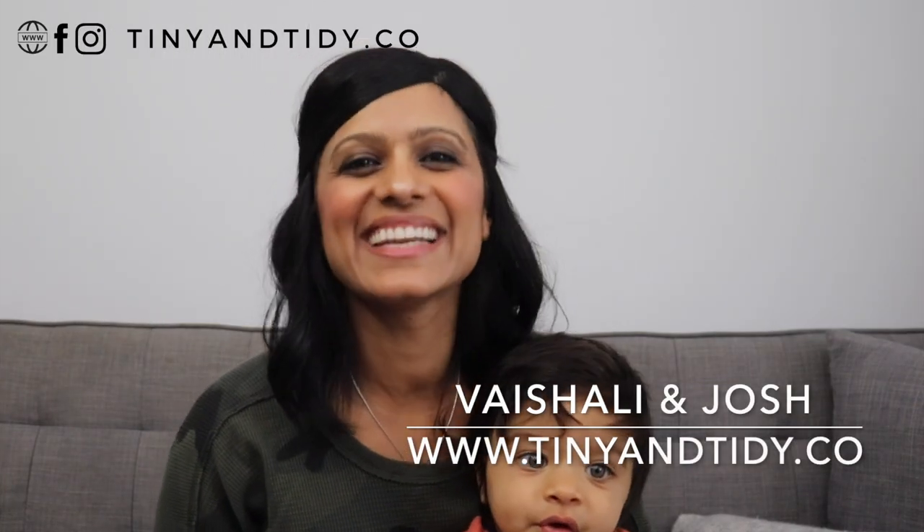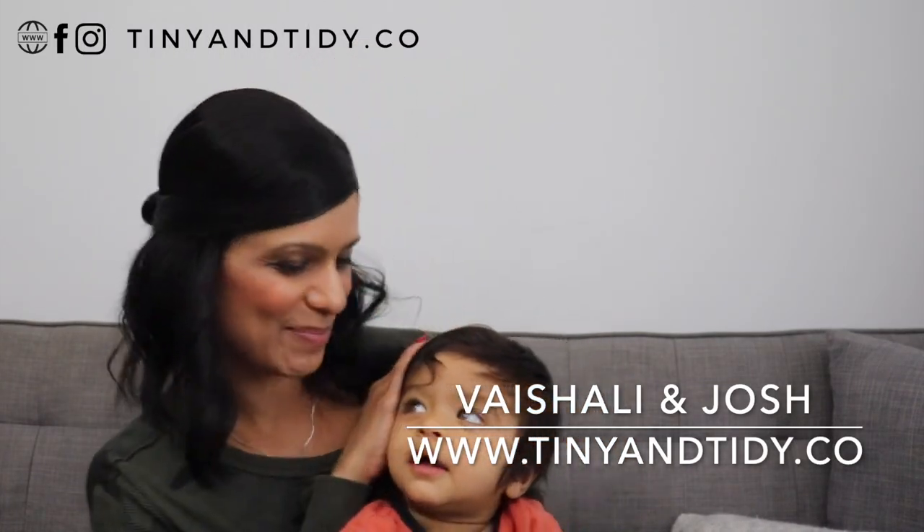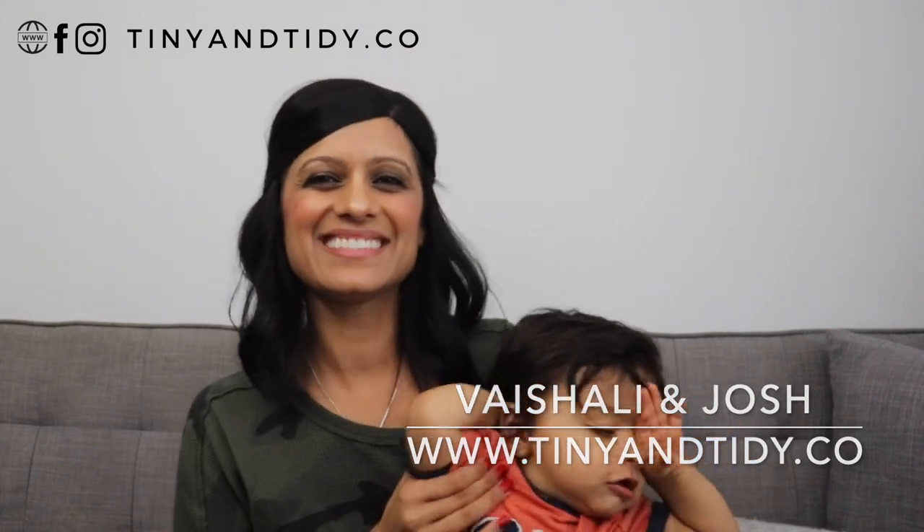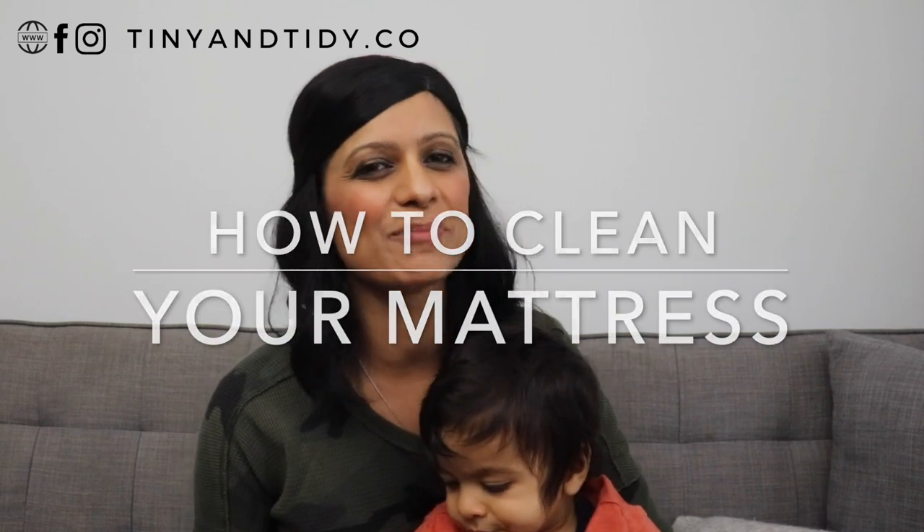Hey everyone, welcome to my channel Tiny and Tidy. I'm Vishali, this is baby Josh, and we are determined to motivate you to get your messy disorganized place nice and tidy. We don't usually think about cleaning our mattresses, but we should. They can be filled with dust mites, which are microscopic insect-like pests that feed on flakes of skin. So if you want to know how to deep clean your mattress, keep on watching.